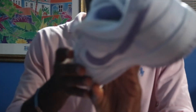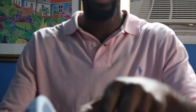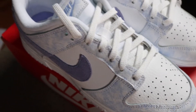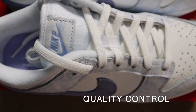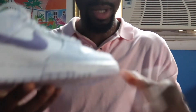Nothing too crazy, but definitely some plush material. I'm gonna say the quality control is pretty good — there seems to be some pretty solid leather being used, so I'm a big fan of that. In general I don't see any stains, don't see any scuffs, nothing too crazy.